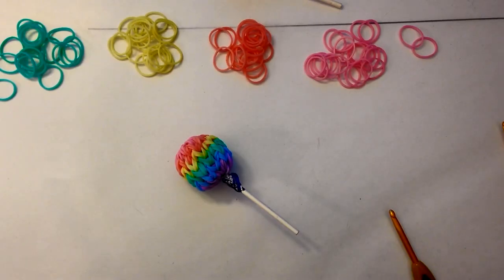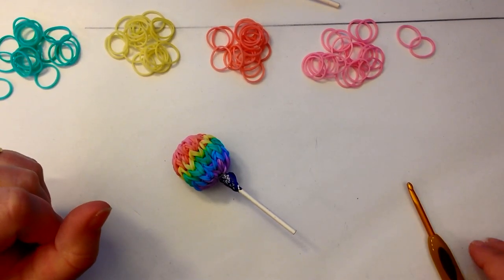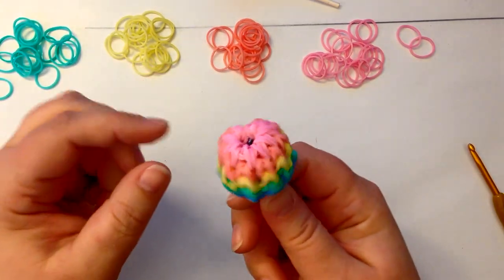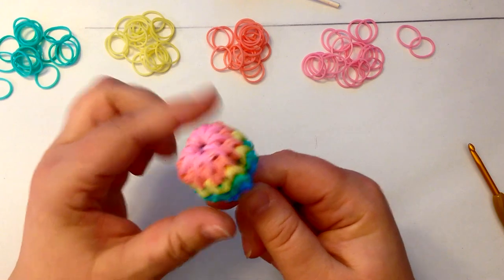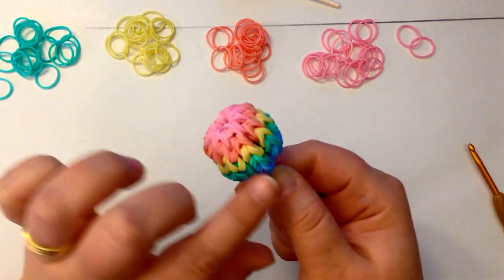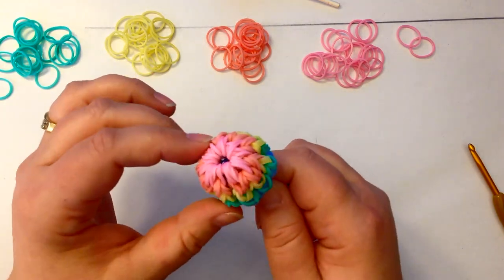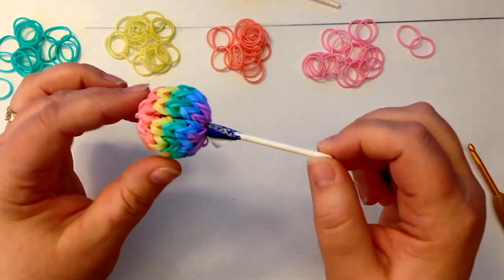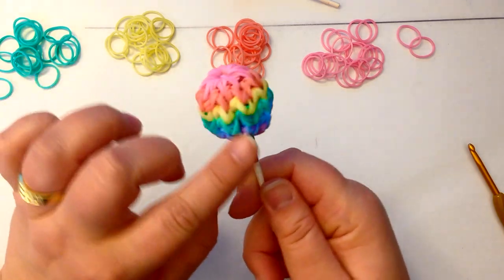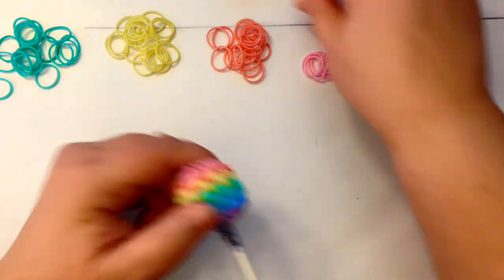Hi, this is Kate from Isalicious Designs. Back on March 24th, 2014 is when I came out with my first 3D little ball. As you can see, it was basically little fishtails, little chains joined together that formed a little ball. What I thought we'd do today is use it as a lollipop cover, especially with Easter coming up, using some Easter colors so it looks like a little Easter egg gift.